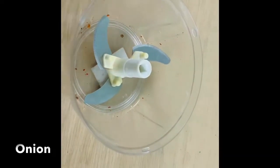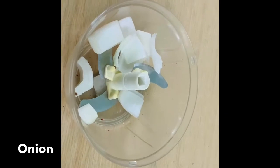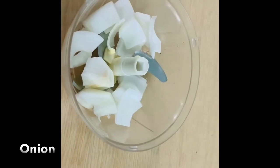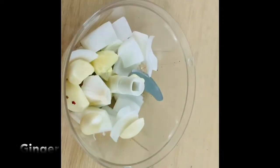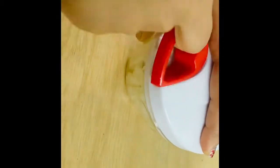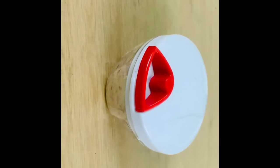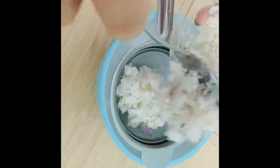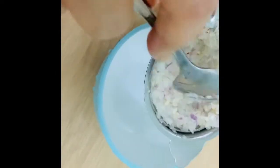If you want to use all these vegetables, you can use a hand chopper. If you cut them into small pieces, you can use a white onion. If you don't want red onion, you can use the chopper. A hand chopper is very useful for this in the kitchen.